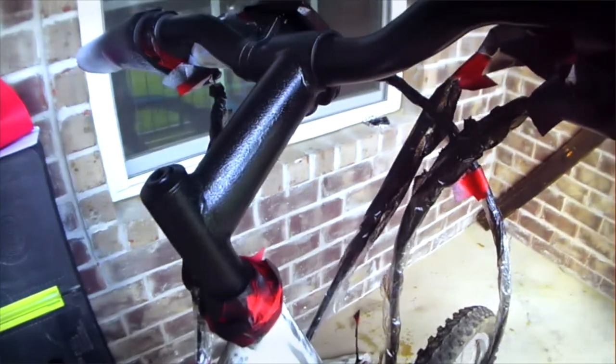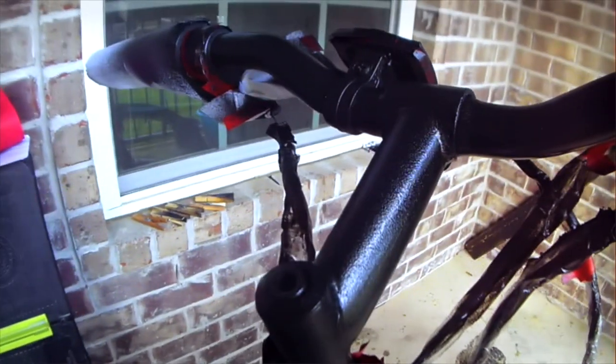Another thing that I did was truck bed coating on some of the parts that were metal and already black, just to touch it up because it already had lots of rust on it and stuff like that.